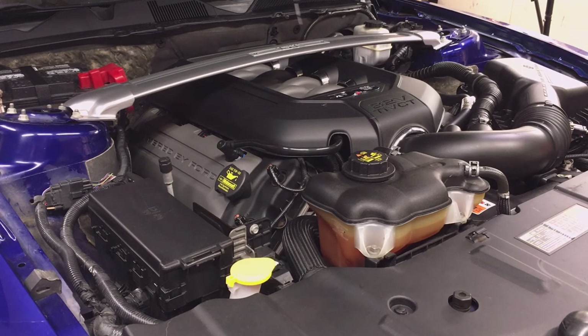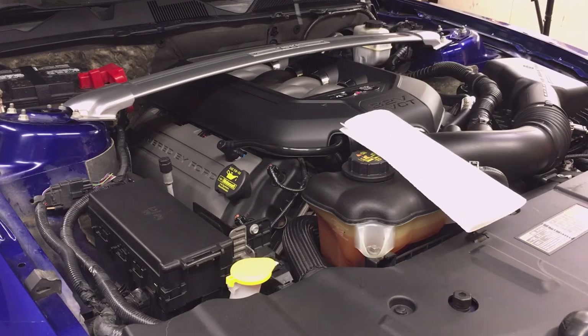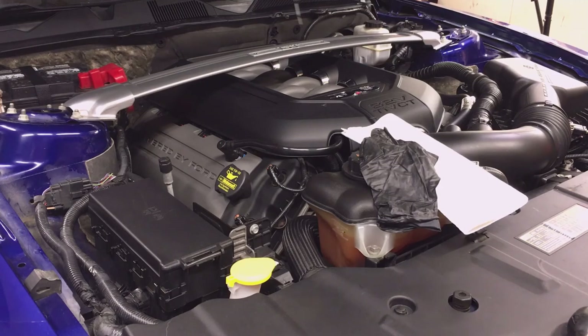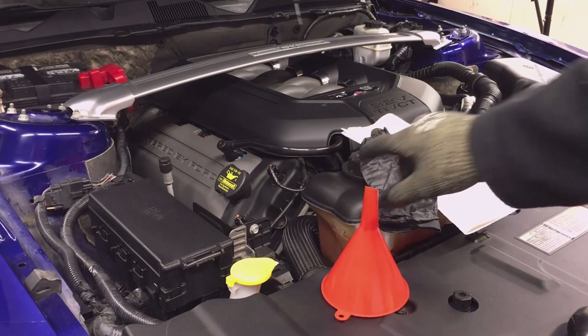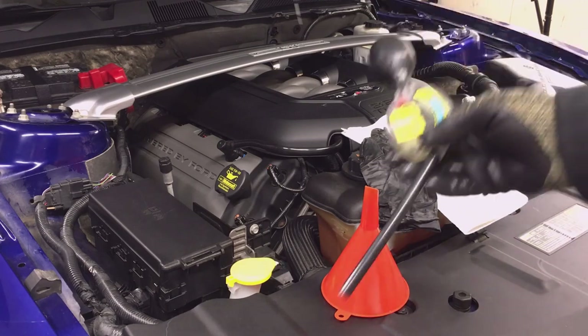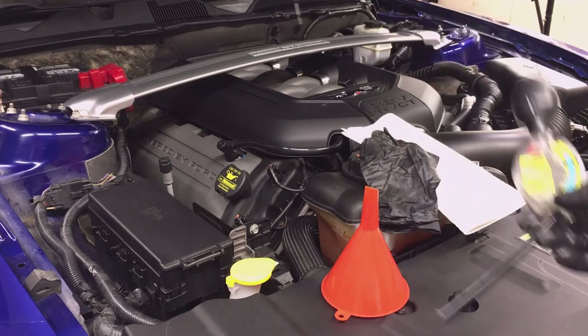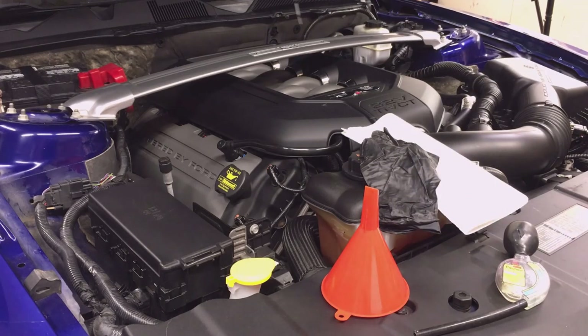Tools and consumables that you need to perform these checks are paper towels or some rags, mechanic gloves or other disposable gloves to protect your hands, a funnel, and a way to check your antifreeze protection — I'll show you my gauge for that later. If you're going to replace the brake fluid you need brake fluid, the right type of antifreeze or coolant, and windshield washer fluid.